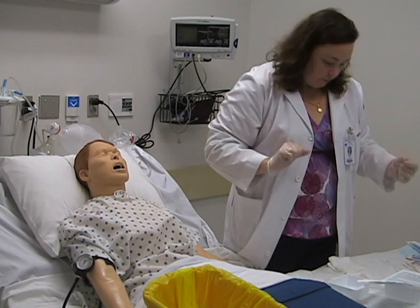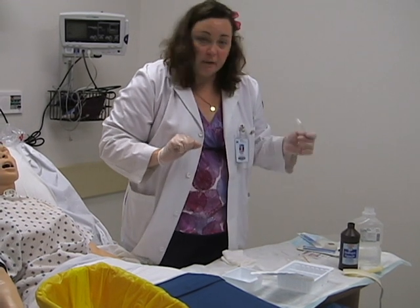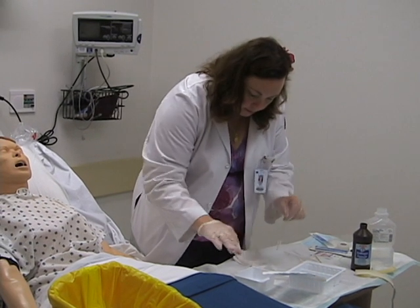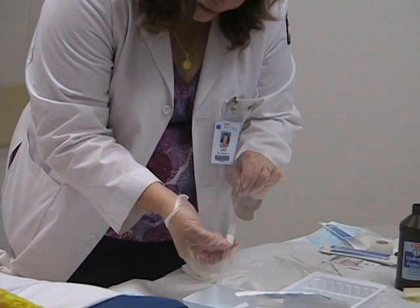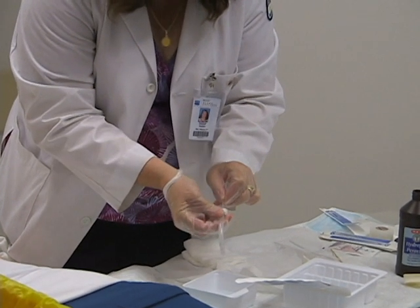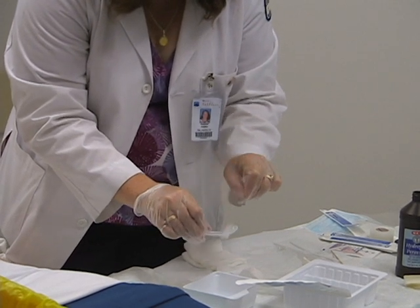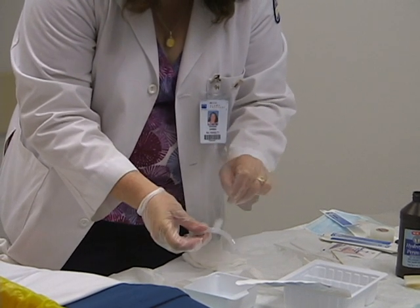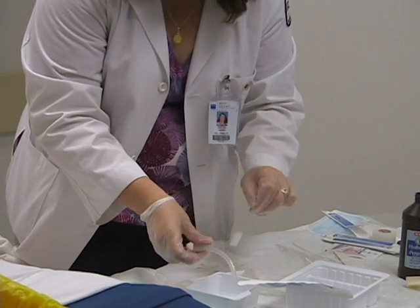Our cannula has been soaking for a little while. Using the bottle brush, we're going to pick up the cannula and scrub it out. You can use the brush on the outside as well. When you take the cannula out, note the amount of secretions, the color, and consistency.